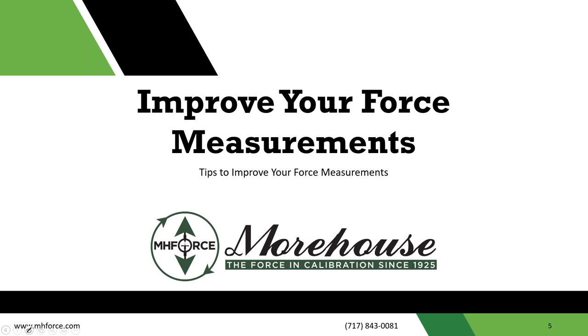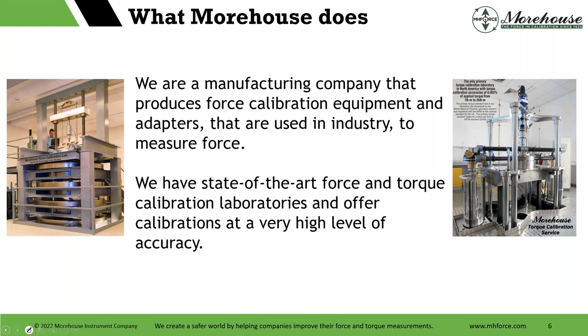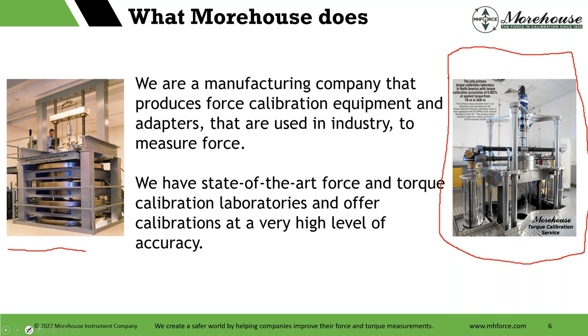This webinar is called 'Improve Your Force Measurements and Tips.' We're going to talk about E74 and some other things. A little bit about us — if you don't know who we are, we're a manufacturing company since 1920. We produce force and torque calibration equipment and adapters. We have state-of-the-art force and torque calibration laboratories offering calibrations at a very high level of accuracy with very low uncertainties. This machine here we bought from NPL in the United Kingdom — it's the second most accurate torque machine in the world.